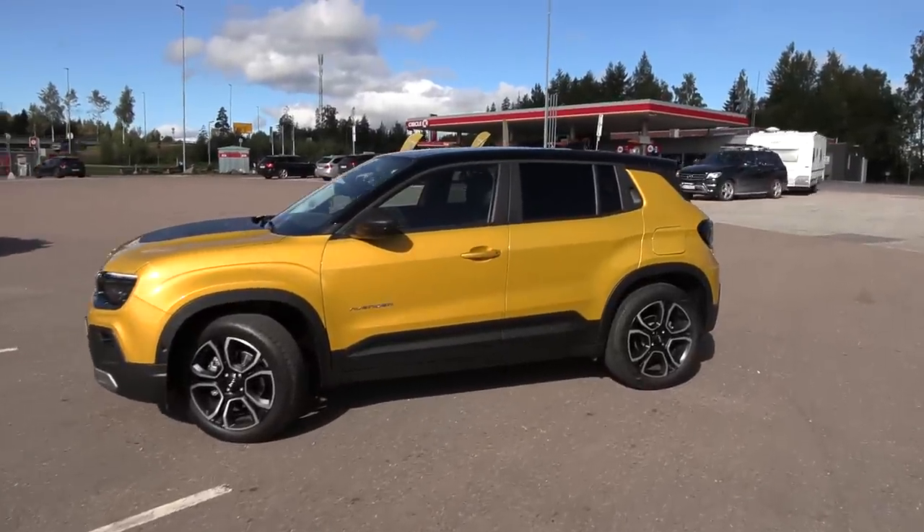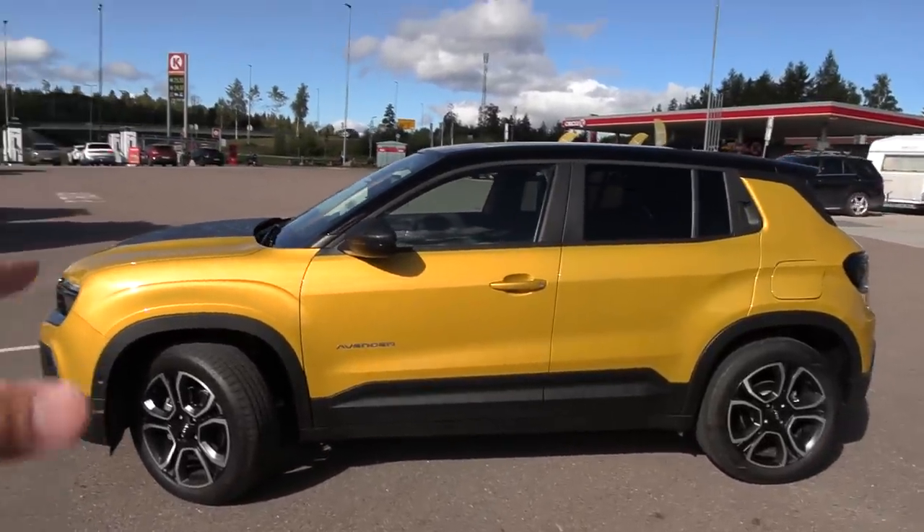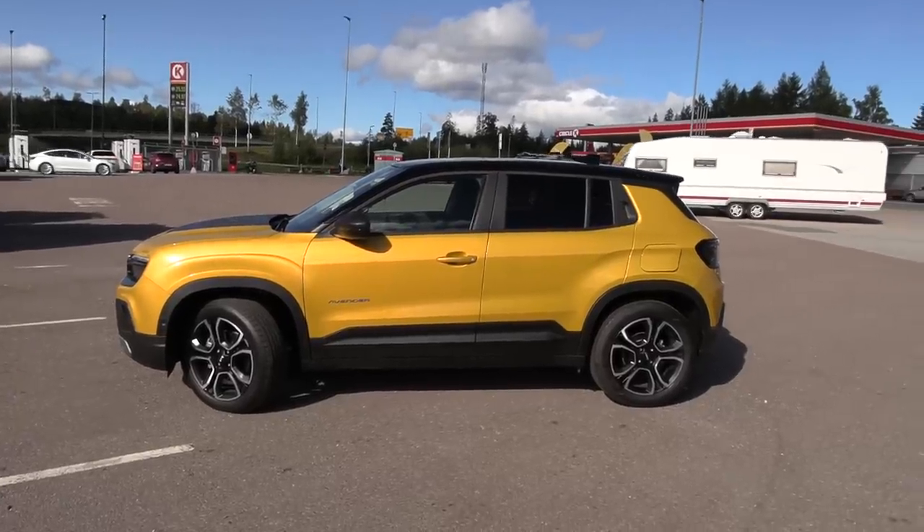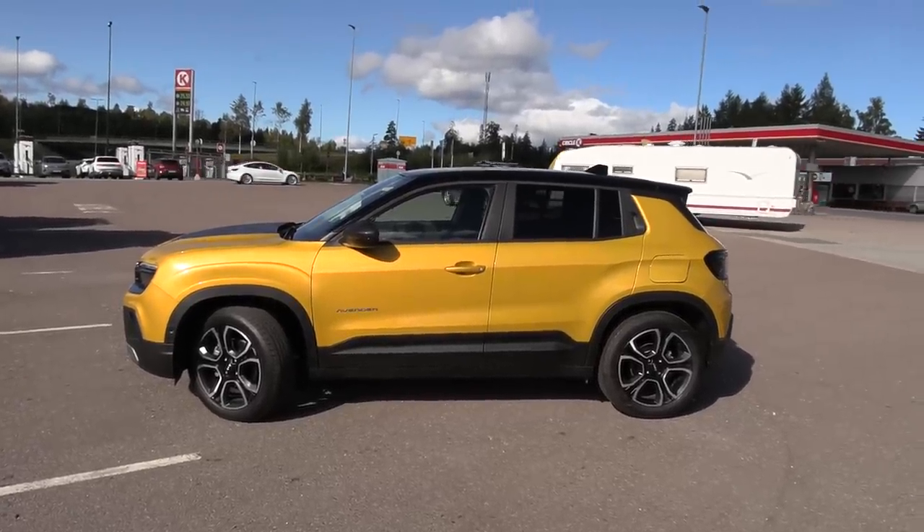It's a small and compact car, and it has the exact same drivetrain, motor, and battery as the Citroën EC4X I tested recently.